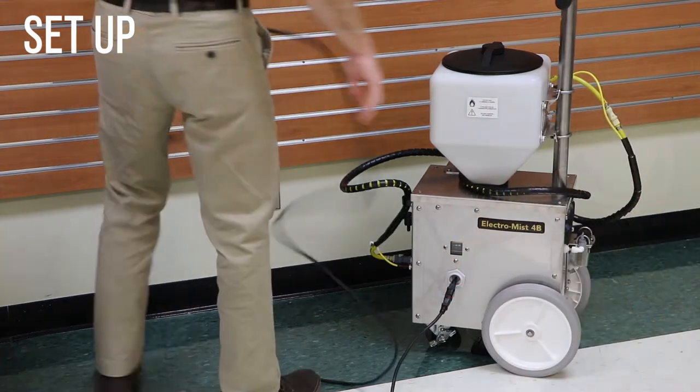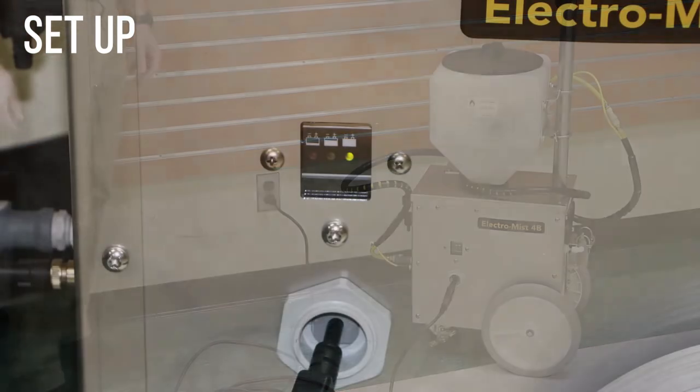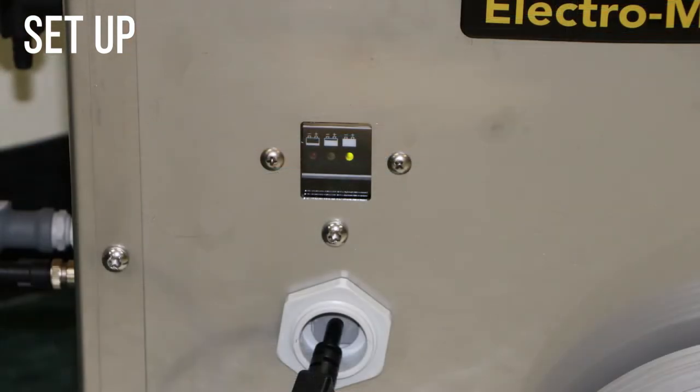To charge the machine, connect the charger cord to the machine and then plug the charger cord into the wall. Charging is complete when the green light over the full battery symbol is lit. Allow up to 12 hours to fully charge the machine.